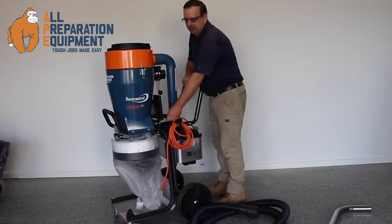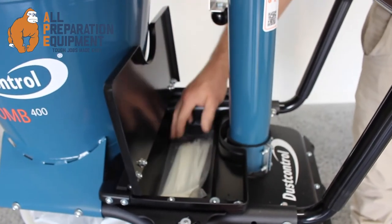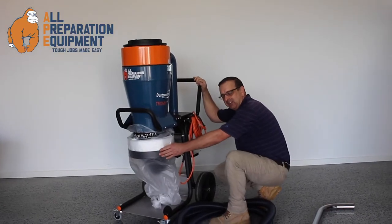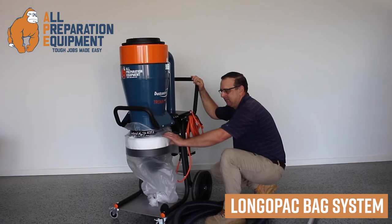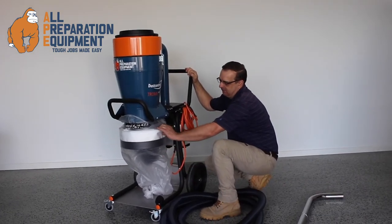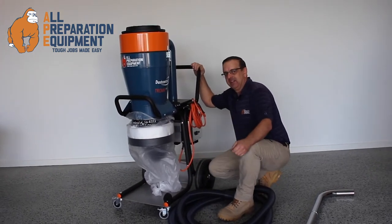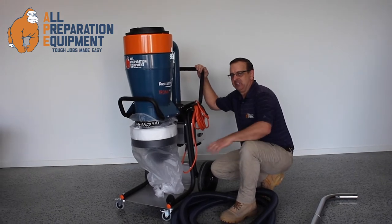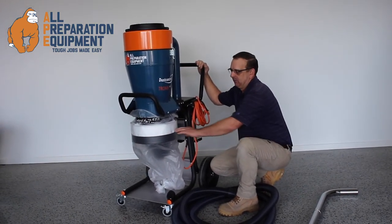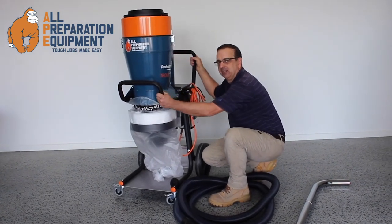There's a convenient little storage compartment in here where you'll find your zip tyres. The zip tyres are used on this continuous bag — the longer pack bag. There are approximately 25 bags contained in this concertina tube, which is a very safe and convenient method of disposing dust, ensuring your best protection from dust in general and also keeping your job site clean and healthy.